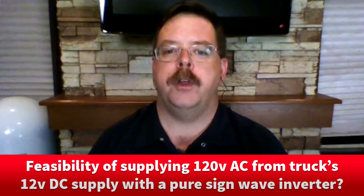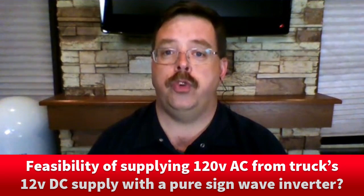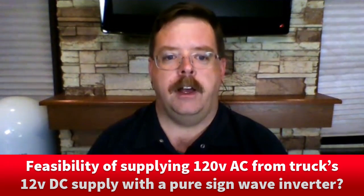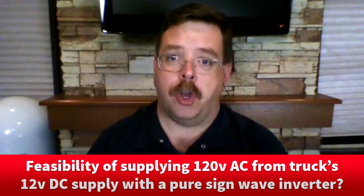We've got a question here from Chuck, who asks: how feasible is it to supply 120 volts AC from a truck's 12-volt DC power supply using a pure sine wave inverter? His truck has two 220-amp alternators and a large-capacity battery bank. He can either install an inverter in the truck or in the RV. A significant issue is the wiring size, either DC or AC, and a flexible connection between the truck and the RV. This installation would save propane use in the refrigerator while driving, would be safer, and would allow operation of one roof air conditioner while underway. Rob, what do you think of that?